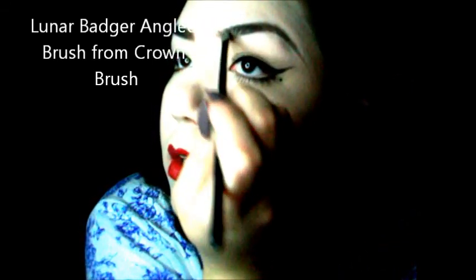So it looks like that. For the front - these are my everyday brows so I'm not doing a full-out look, I'm not doing too much. I'm just going to add a little, like slightly. I have this angle brush from Crown Brush - it's like the Lunar Badger one - and I just use it to blend it out.